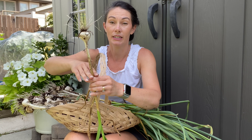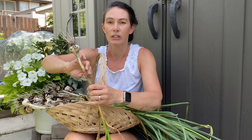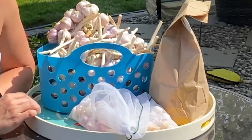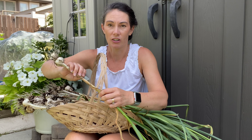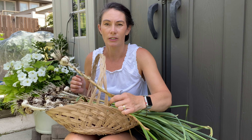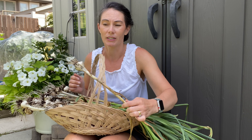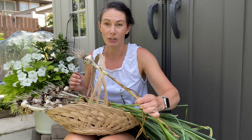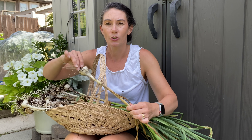Once they're all dried and cleaned up, trim off the roots, and you can put them in a paper bag or an open basket, just somewhere cool and dark — it won't freeze but stays nice and cool. Garlic will store for a really long time. I still have garlic from last year stored in my basement in paper bags and it's doing really well — I've been using it for pickling and cooking.